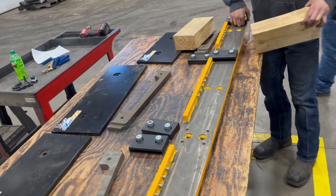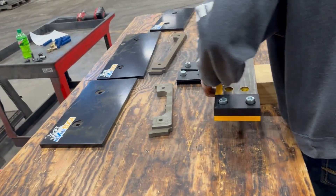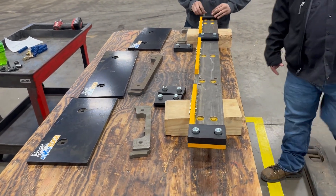Hello everyone, today we're going to look at what goes into a 5-foot segment of the Cage Advantage Live Cutting Edge. This bolt-on cutting edge consists of a handful of different parts that work together to allow it to contour to different surfaces for a super clean scrape.